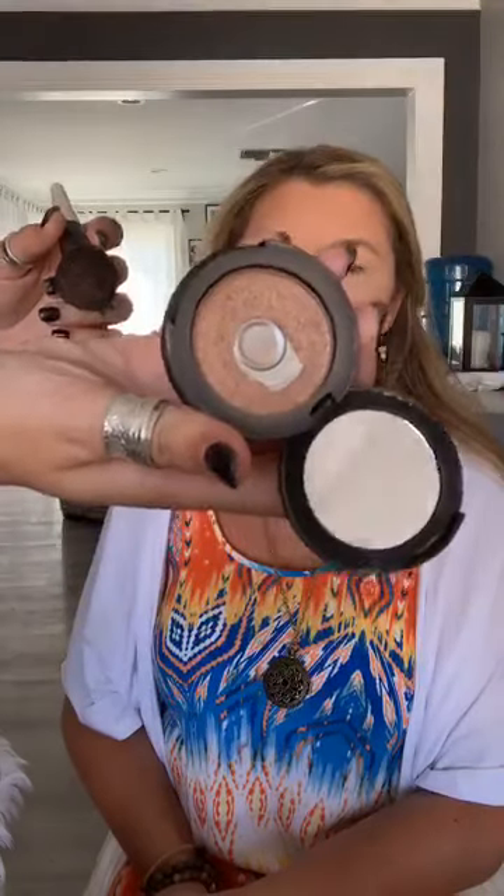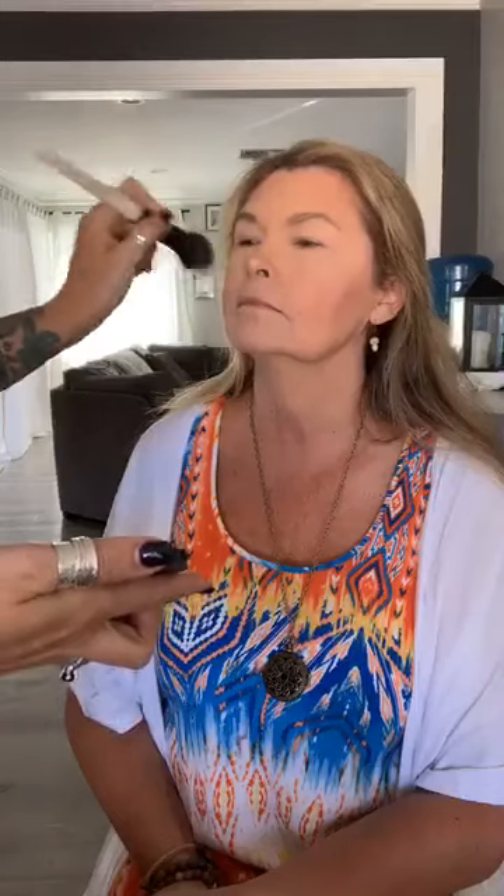Now we're going to take the Touch of the Mode Luminizer — a highlight — in the shade Lustrous. This is so perfect for every age and every skin type because it's just so soft on the skin. We're going to highlight the same areas I always do: have her smile, apply on the highest parts of the cheekbone and over where we put the blush too. Just in that area, the highest parts of those cheekbones, really bringing it up and making her look dewy and glowy. We went a little softer than I normally do on myself.